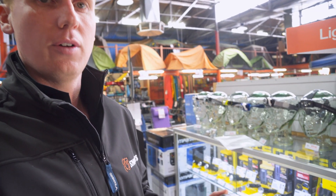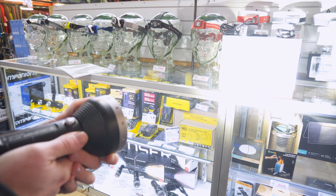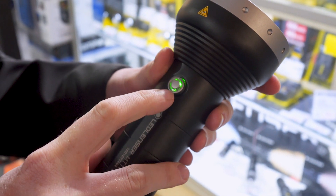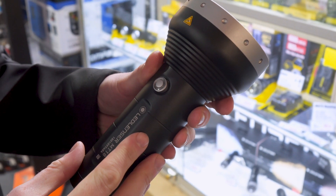Another feature of this torch is the adjustable focus, where you can broaden or narrow the beam, as well as the button on here — once you press it, if it flashes green it shows the batteries are charged, whereas if it shows red that tells you the batteries need further charging.